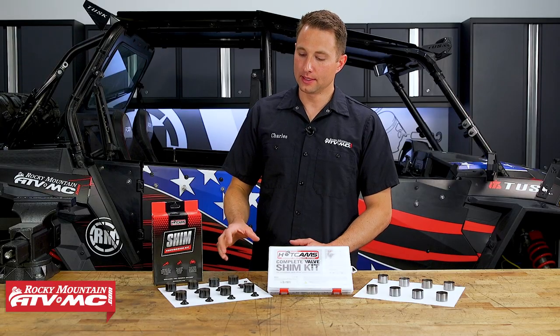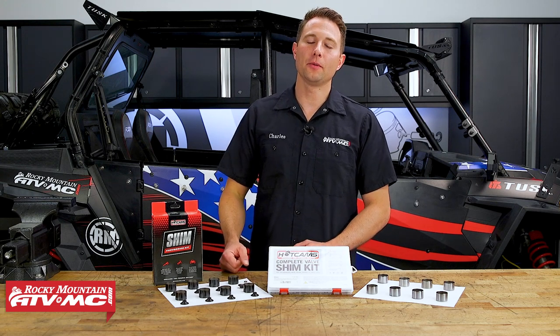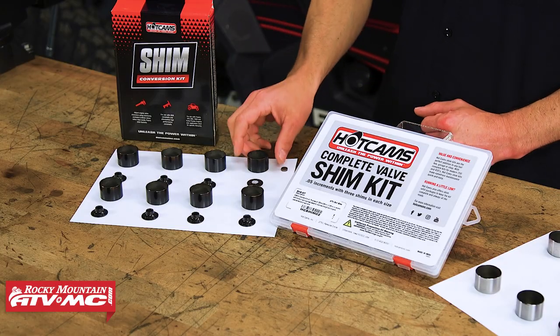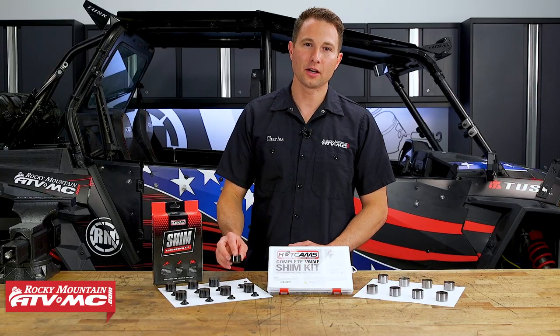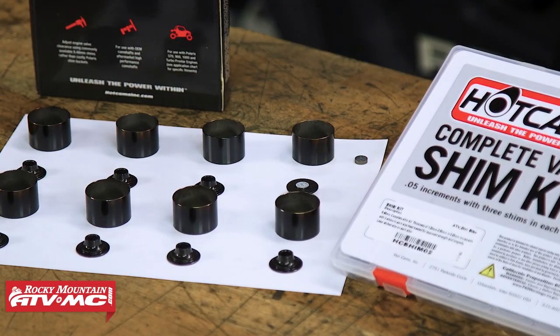One more thing that is important to note: these do work with all the stock components. But if you're upgrading to an aftermarket performance camshaft, then this becomes a must-have, because these are much more durable — they're DLC coated. That means you're going to have less friction, and they're much tougher than the stock buckets, so they're going to take that added stress from the performance cam.